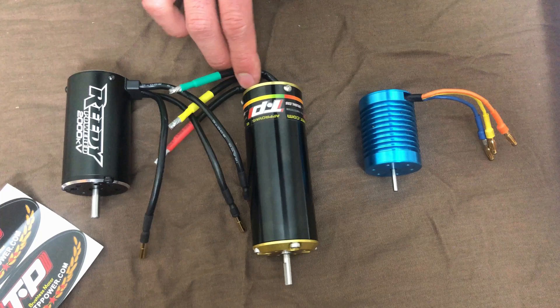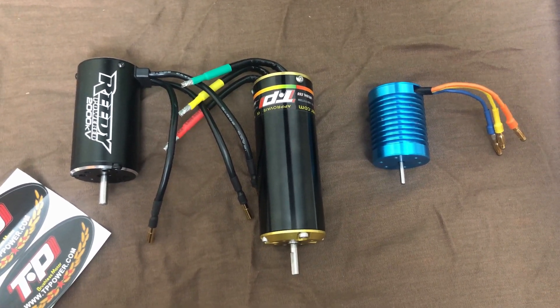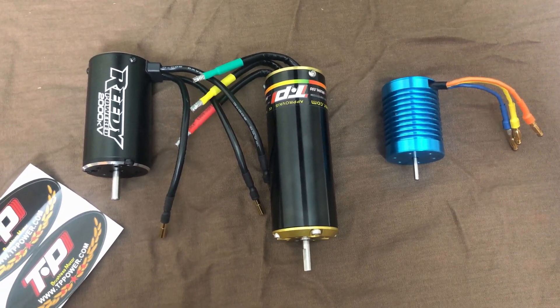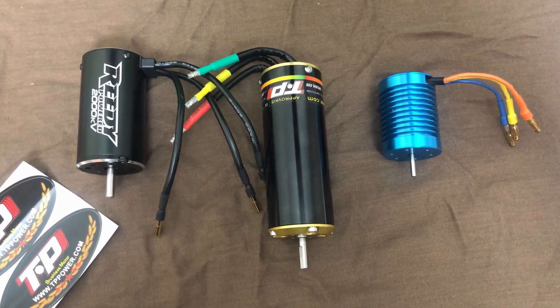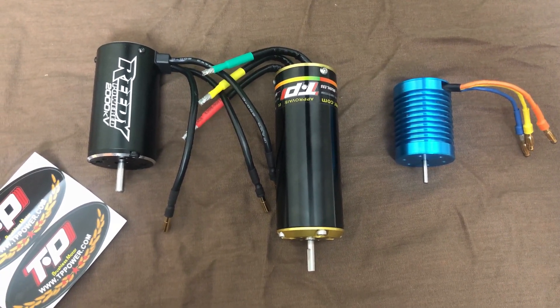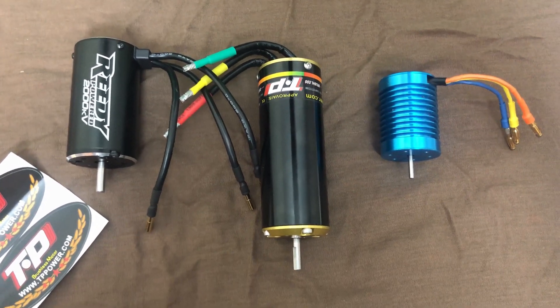These TP Power motors are a little on the pricey side, but I've had one in my UDR using an 8-cell LiPo and I haven't had any problems with it so far. It doesn't get real hot. And the motor has good power too — it's got a lot of watts compared to a lot of other motors you'll find.